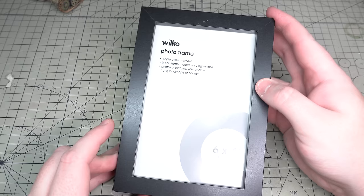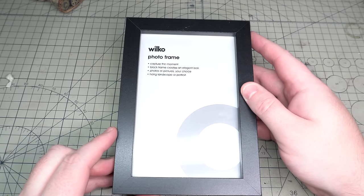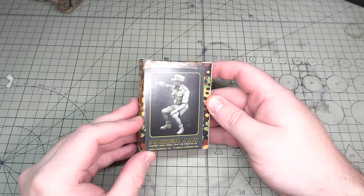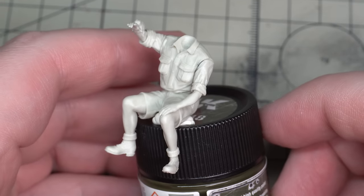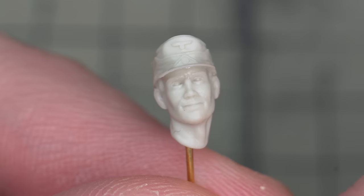Firstly, the base I used to start with was a Wilco 6x4 photo frame. It's enough room for the Panzer 1 to sit on without it being swamped. I also wanted to add a figure to this vignette, so after going through pages and pages of Germans pointing at things, I stumbled across this German guy with a gecko on his arm, which looks quite interesting. This is by a company called Panzer Art and the details are really nice.